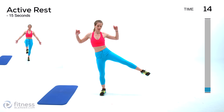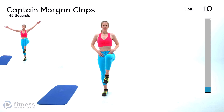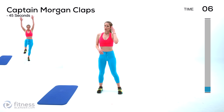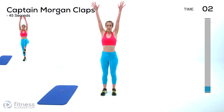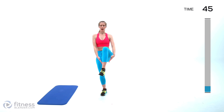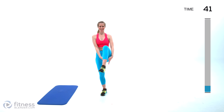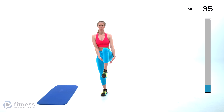Next up we're going to have Captain Morgan claps, and we'll do two on each side before we switch. We're gonna start with those arms nice and tall going overhead, and then come down to clap underneath your leg twice. As you can see, this is a bit of a balance challenge, and those arms swinging around are going to make it harder, so don't feel bad if you feel a little wobbly.